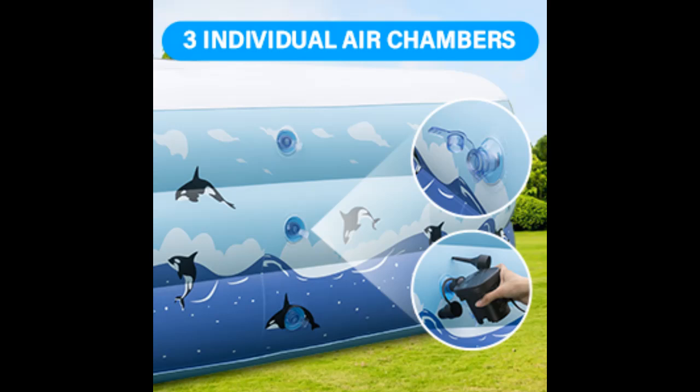It is also designed to be both sun and fade resistant, ensuring that the bright colors of the family inflatable pool are maintained even with direct exposure to the sun.